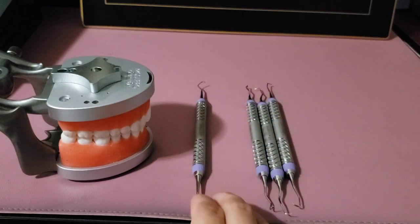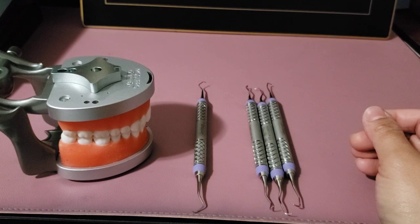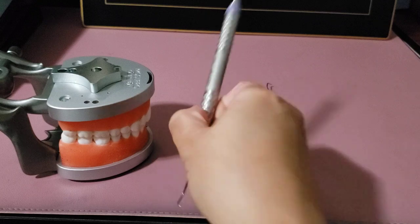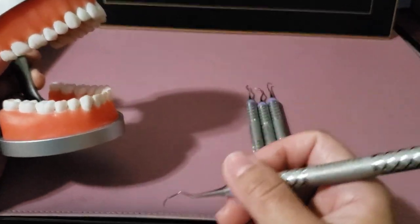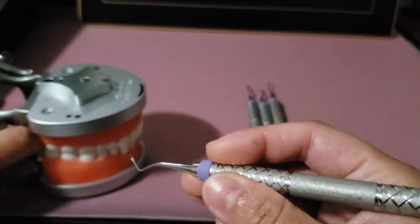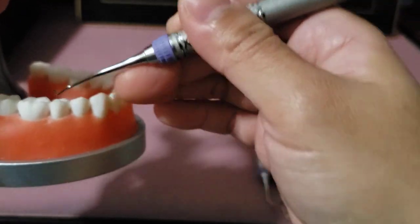Whether we're using universal or Gracey instruments, we always have three additional steps before activation: close, insert, and open away, so that just the toe-third is kept in the sulcus at all times.